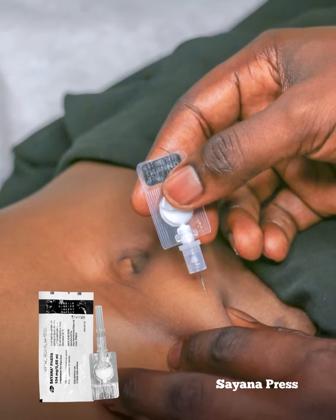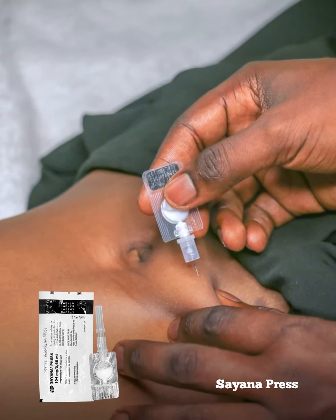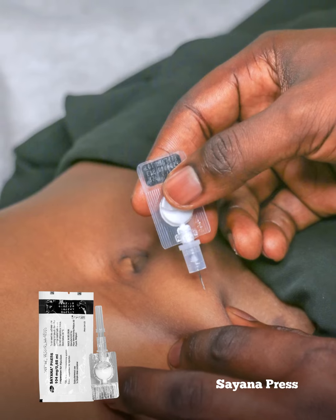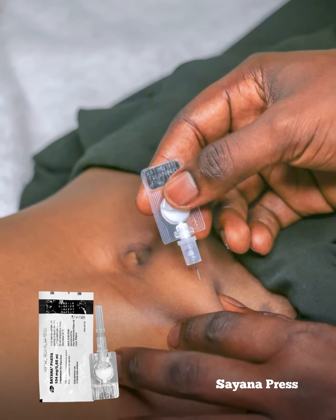There are two sites you can do this — you can do it in the upper thigh or on the abdomen, also known as the stomach. What you do is use your left hand, if you are right-handed, to pick a fold of the skin and raise it up, then use your right hand to jab yourself with the injection. It's that simple.